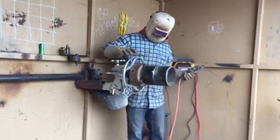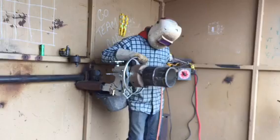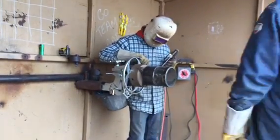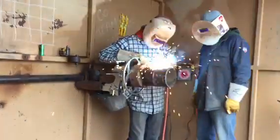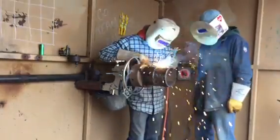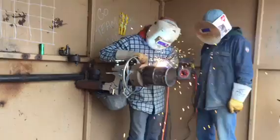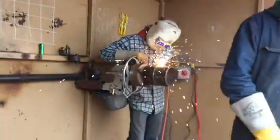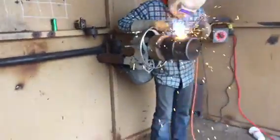Alright guys, hot pass. These are the coupons that we sent you guys — these are the same coupons we practice with, that you're practicing with. So here we go, we're on 65 right now. Okay guys, I'm going to bring you in on this — we're going to show you the inside of what this thing is going to look like.